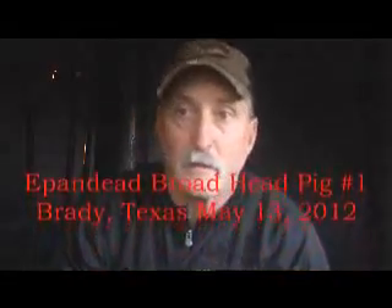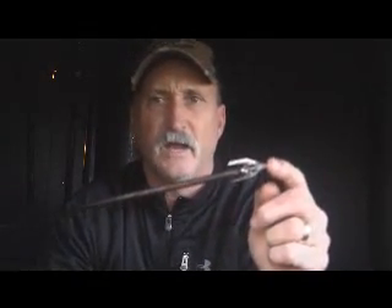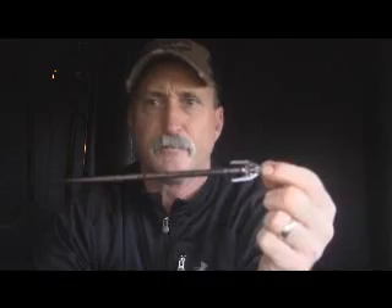Hello. I'm hunting pigs down here with a new broadhead made by Sanford Innovation. It's called the Expanded. It's an inch and a half, three blade. It's a piston design. It opens up on impact. This thing's really nice.